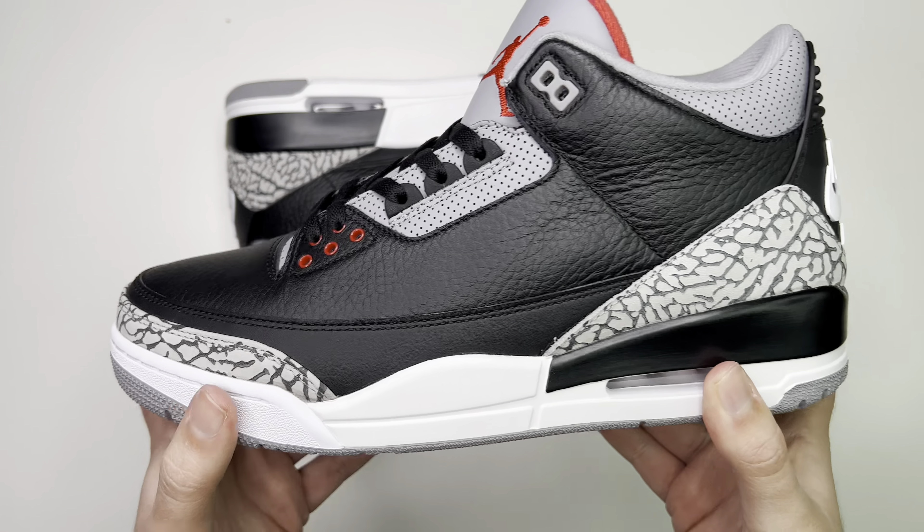Going to the toe box, just like the side panels, you have the nice tumbled black leather. You have the perforated gray for the tongue, black laces by default. The tongue, like I said, is gray, and the Jumpman logo is right there in red.